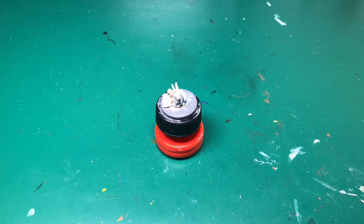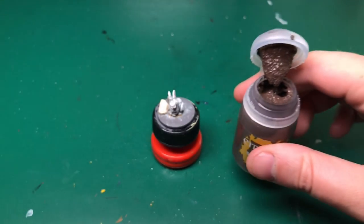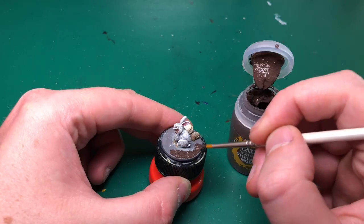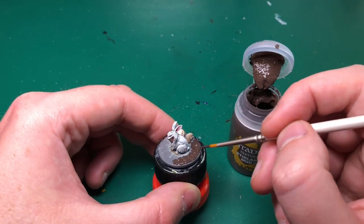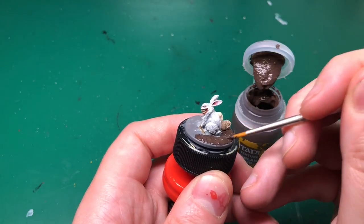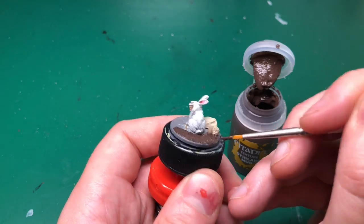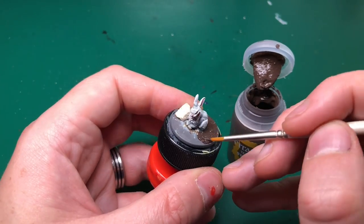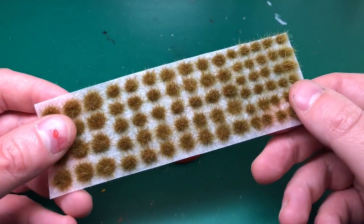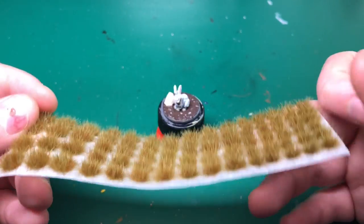I somehow forgot to press record on the next bit, but what I did was go outside and get a couple of stones at about three o'clock in the morning while I was painting — that must have looked a bit weird to my neighbors. I just glued them where they'd look good without obscuring the model. After that, I'm using Stirland Mud — a technical paint by Citadel. I have a video on my channel about this. I'm applying a thick layer of this muddy textured paint all over the base, being careful near the bunny. I splashed it up the stone a little to make it look like the stone had dropped in mud.